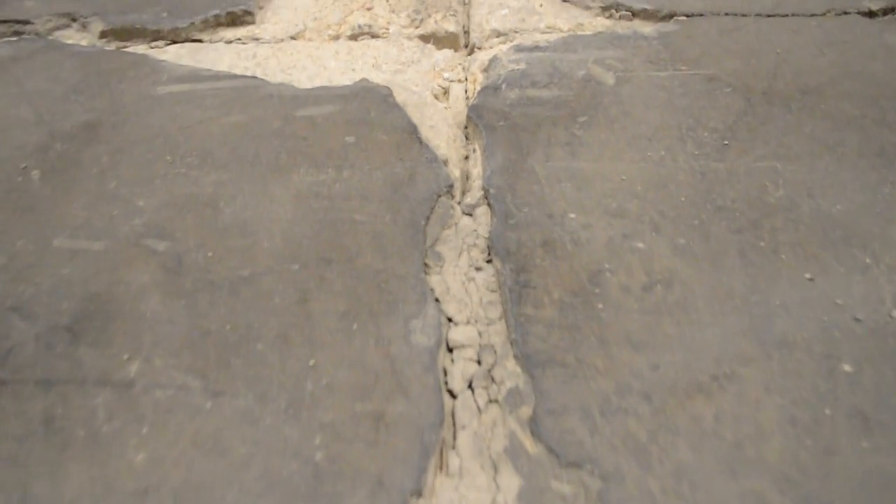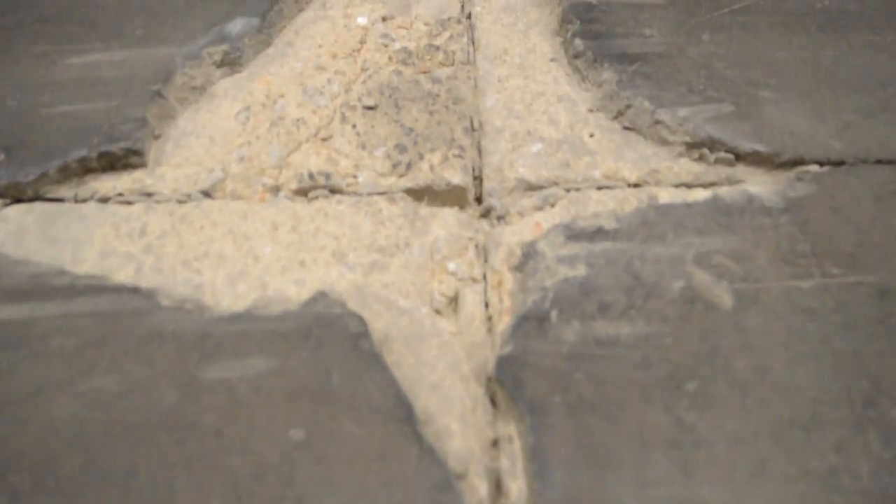Hi, this is Donald Clark with Fishman Flooring Solutions. Today we're going to demonstrate how to properly repair joint cracking from a concrete overlay system that neglected to both prime the substrate and honor the existing joints in the slab.